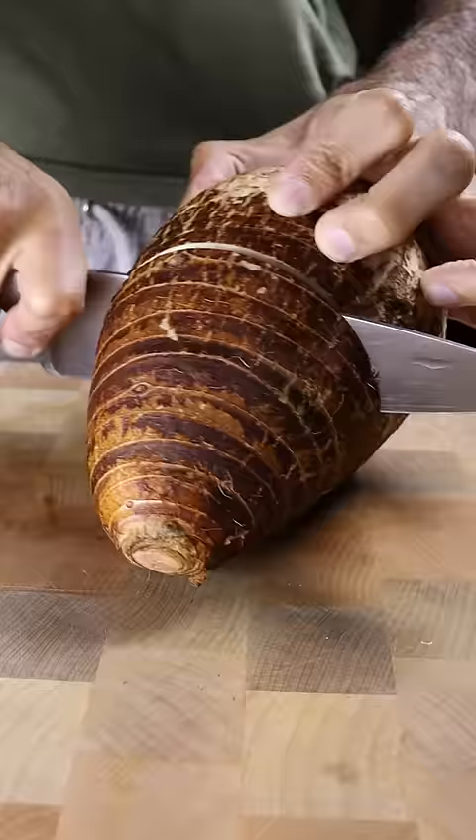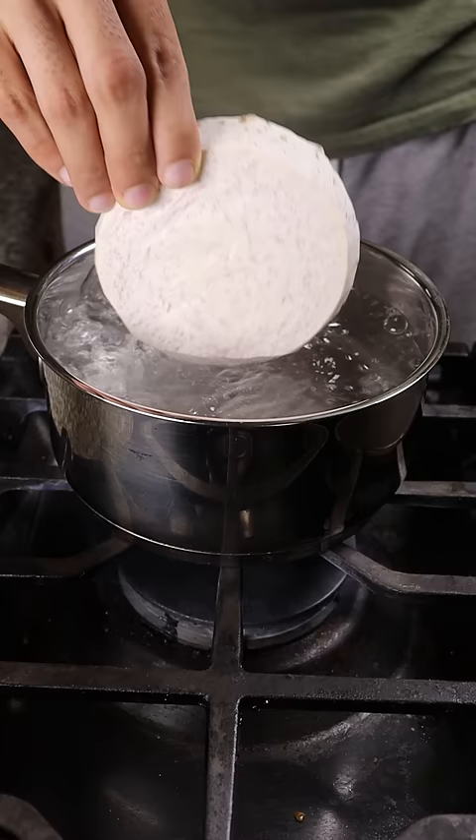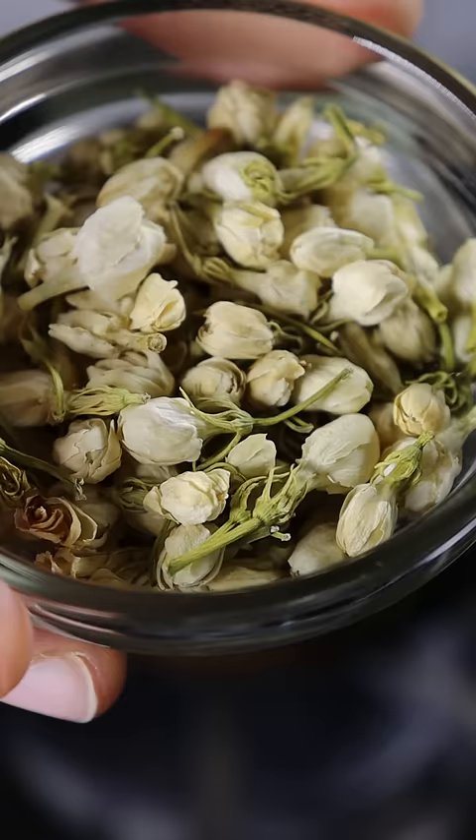Reduce this for 30 minutes, and then you can slice and peel your Tato. Boil this for 20 minutes, and in a separate pot, make jasmine tea.